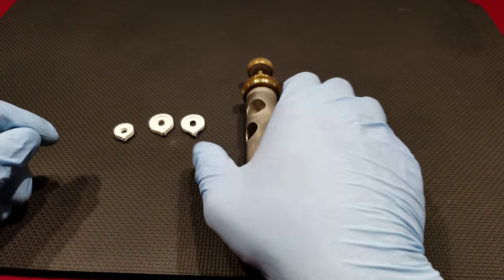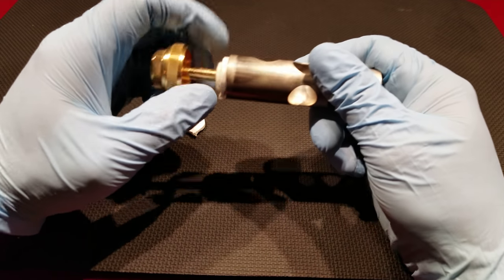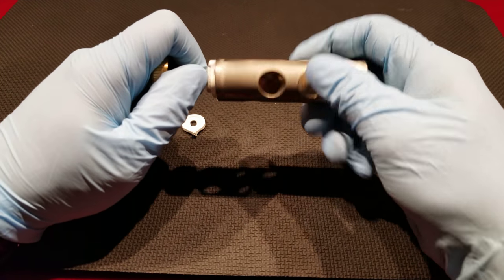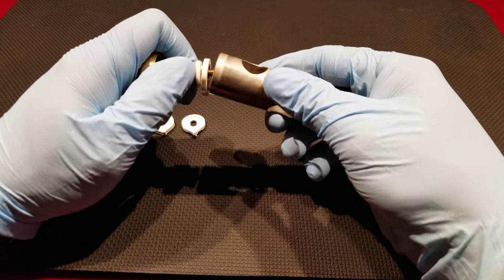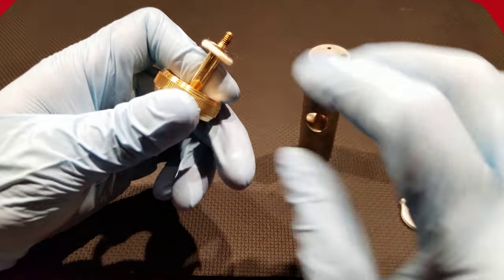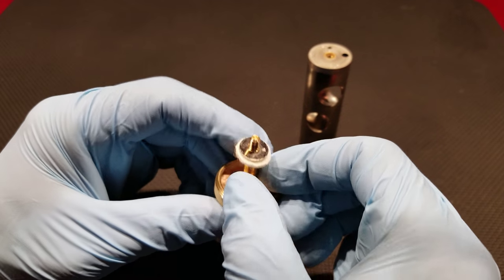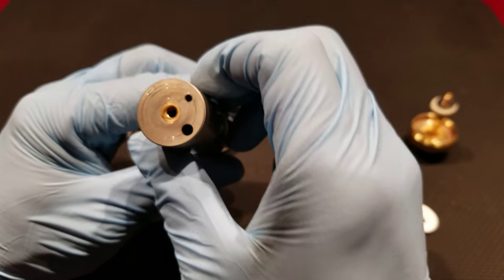Nonetheless, what we will cover first is taking apart the piston itself. Usually what I'll do is grab it from the stem here, either by hand or with a pair of pliers, and simply unscrew it. I'll generally try to leave together this section here. If it's just a valve guide issue, there's no need to further take this apart. But I'll put this aside here, and what we'll focus on is the actual piston itself.